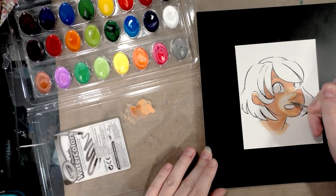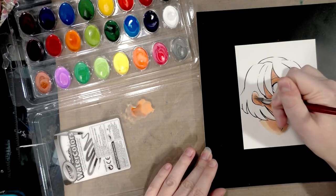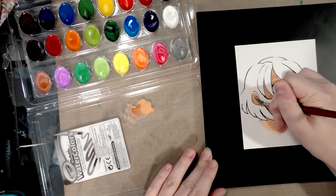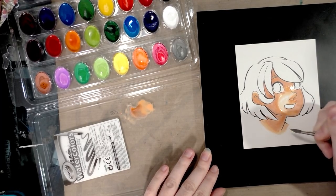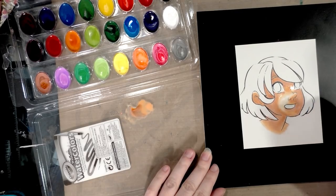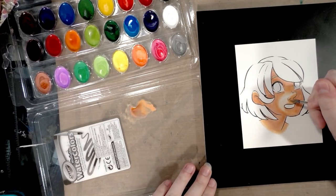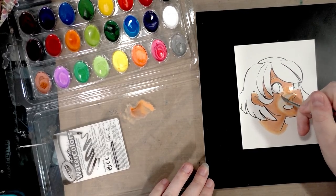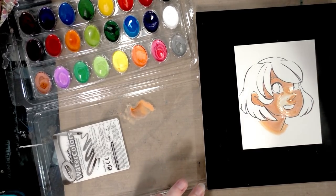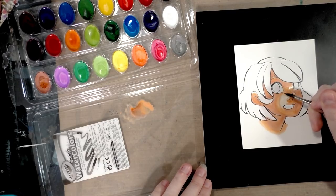Honestly, that might be the best way to use these — like gouache. These might be a good way to get used to how gouache might handle. A lot of people I knew in grad school at SCAD would try to use gouache — 'oh, gouache, how cool' — and then really struggle with it. Maybe this is an inexpensive way to figure out if gouache would be a good tool for you.